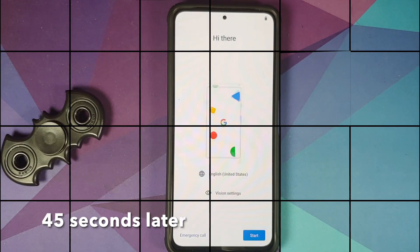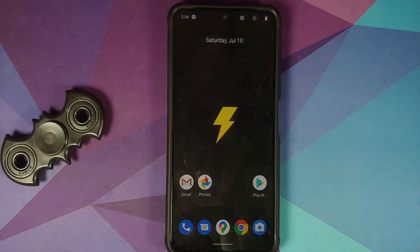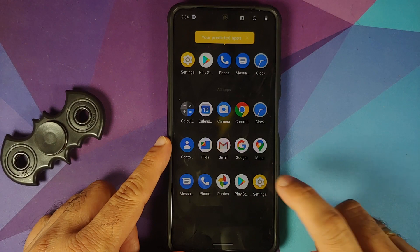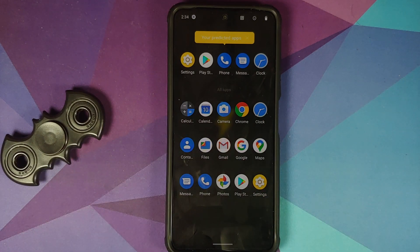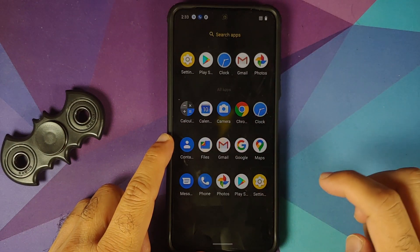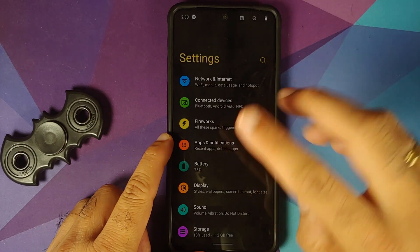The first boot may take some time, so be patient. There it is — we have the setup screen. Let me skip the initial setup real quick. Now that we are on the home screen of Spark OS, going into Settings I do have an initial touch issue on my device. We should get a random reboot and after that the touch works absolutely fine — strange, but after the first reboot there are no touch issues whatsoever.